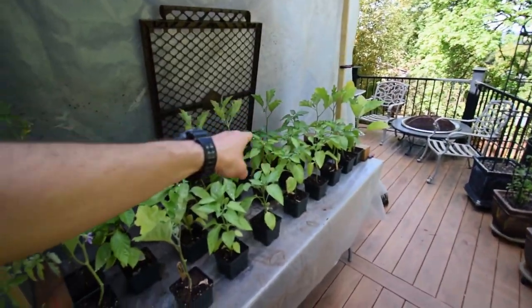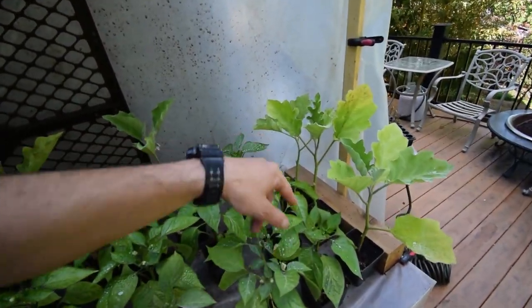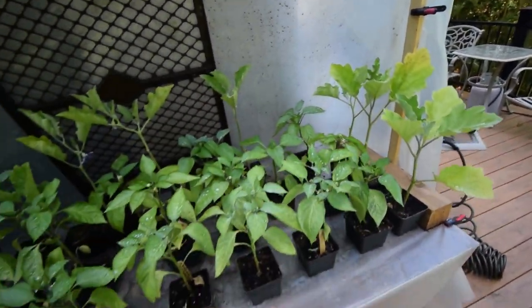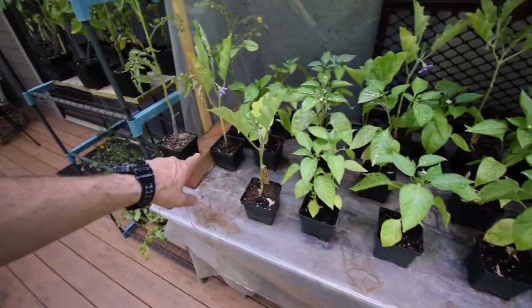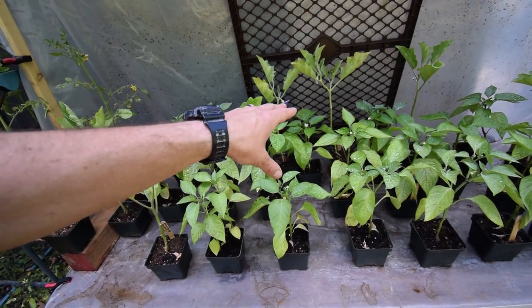But then over here, you might recognize all these guys from inside the grow tents, because these are our eggplants. Here's all of our peppers. The peppers and eggplants have been out here, I believe, for a week now.